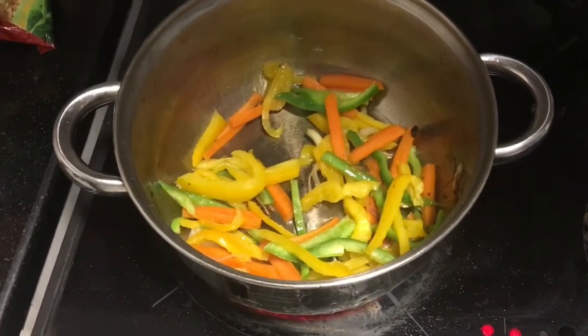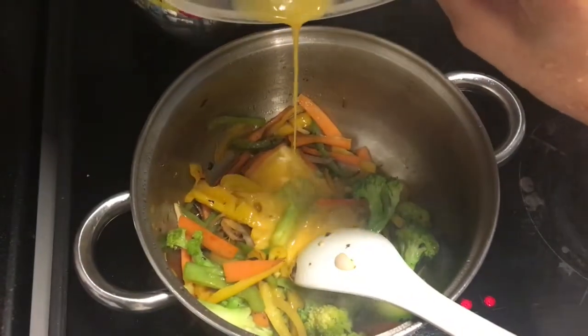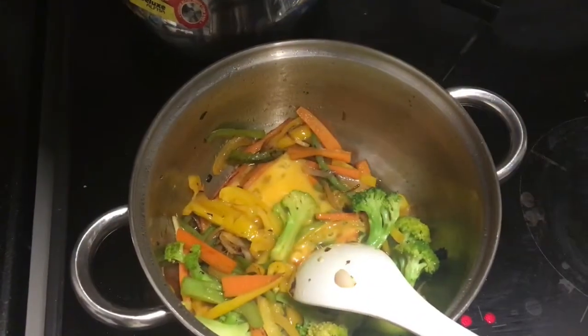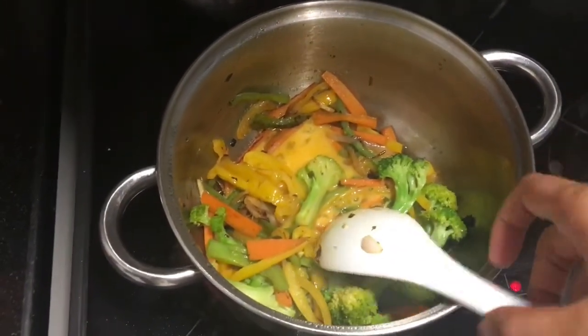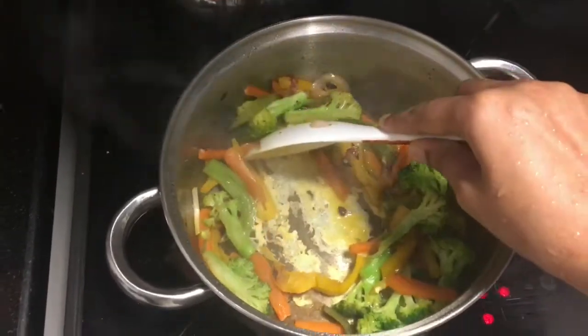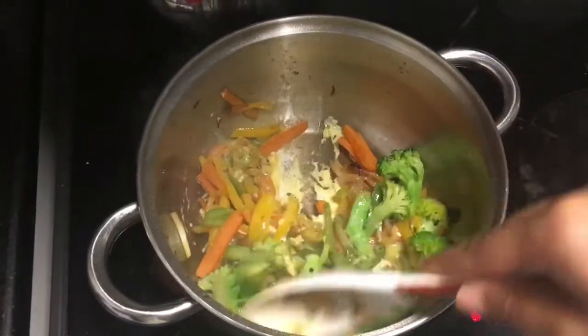Here I'm adding in an egg as well. Once the vegetables are cooked, only then you add in the egg and beat it nicely. We cook it for a few more seconds. The vegetables have to be soft — otherwise, if they're very hard, you cannot have it.